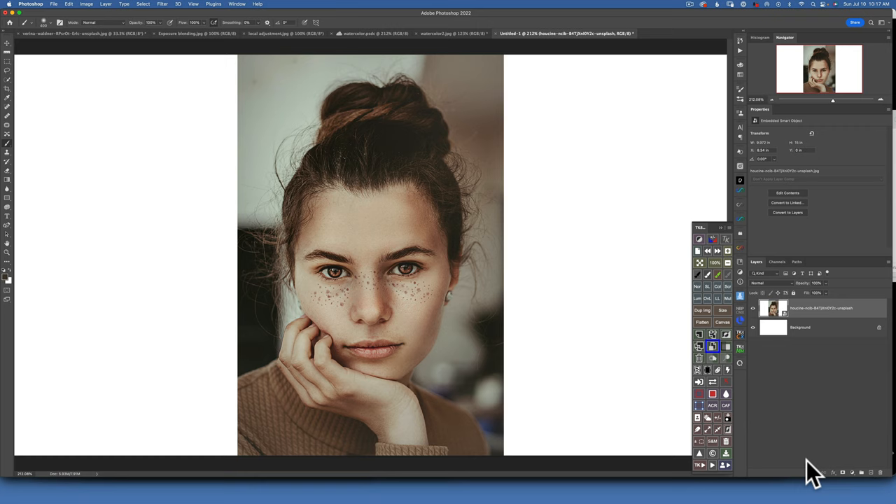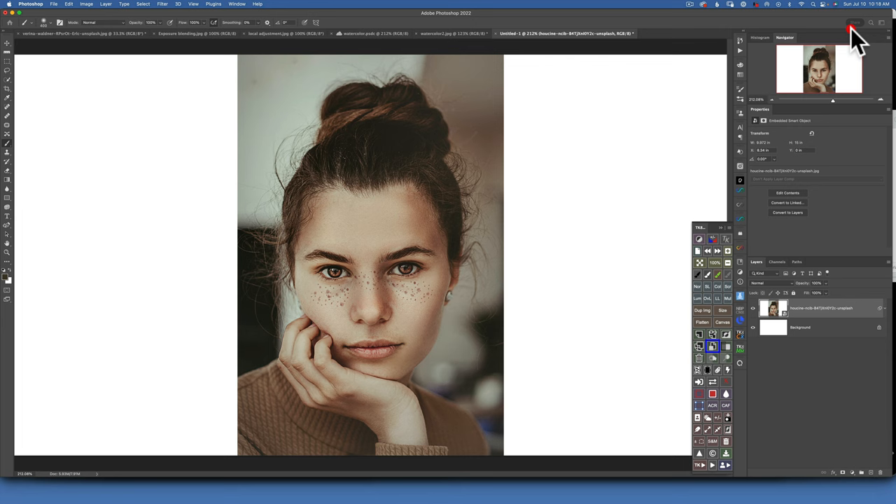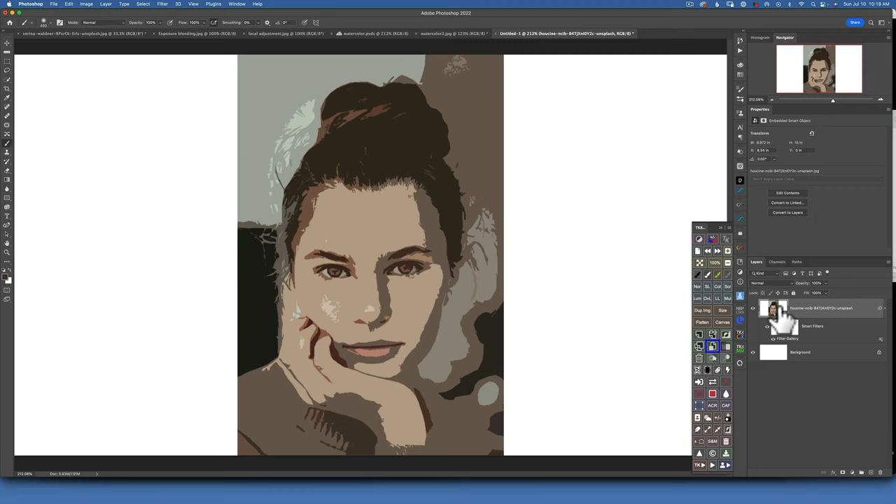Now we have to take it through a series of filters. The first one: go to Filter > Filter Gallery. From the Artistic set, choose Cutout. I'll keep my default settings which is 4, 4, and 2, and click OK. As you can see, this filter was applied to my smart object. If you do not have a smart object, just right-click on your layer and convert it to a smart object. Now on the right side of the Filter Gallery, double-click on the lines and change the blending mode to Screen.